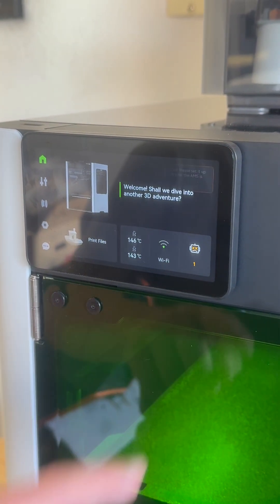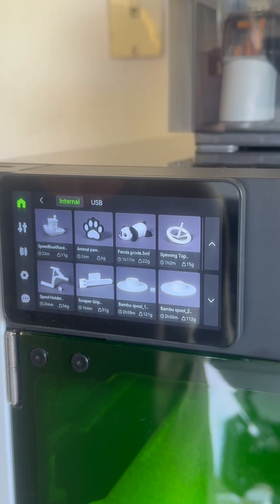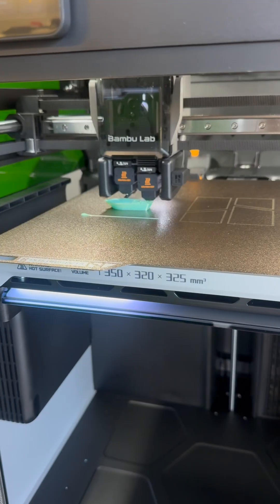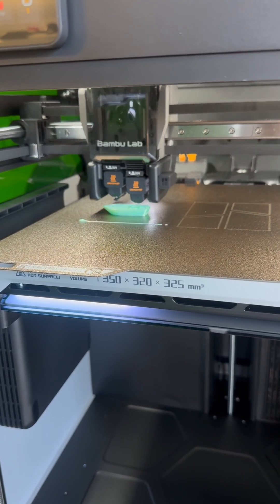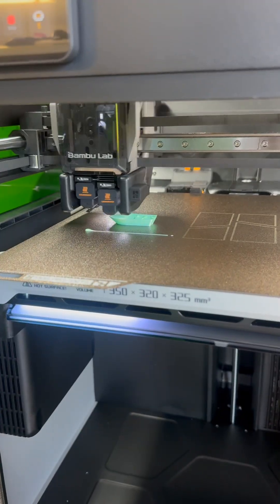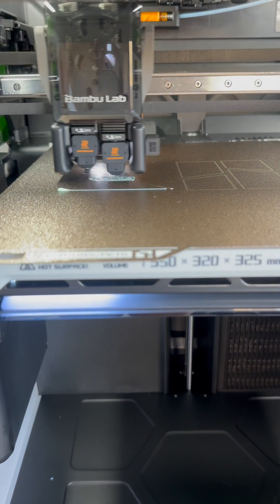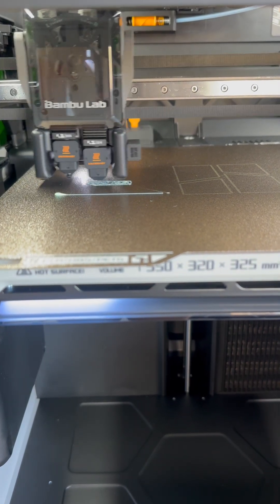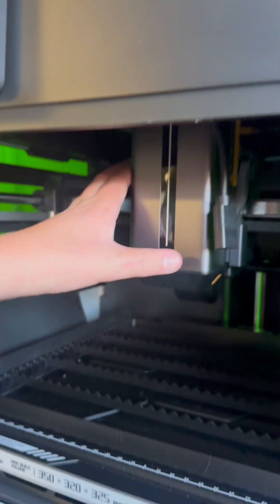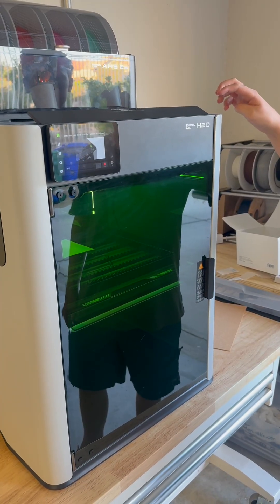It was now time to test out the H2D for the first time. We went to the screen and were able to choose the speed Benchy — because is there anything else you should ever print first? Look at that clean and crisp print. Another great thing about the H2D is that while it has a safety shut-off when the door is open for laser use, it can be opened when you are 3D printing so you can watch your creations come to life. Not to mention the high-resolution camera gives you crystal clear live views from any of your devices. This is one thing the A1 lacked — the high frame rate camera. Next it was time for us to install and calibrate the 40 watt laser module.